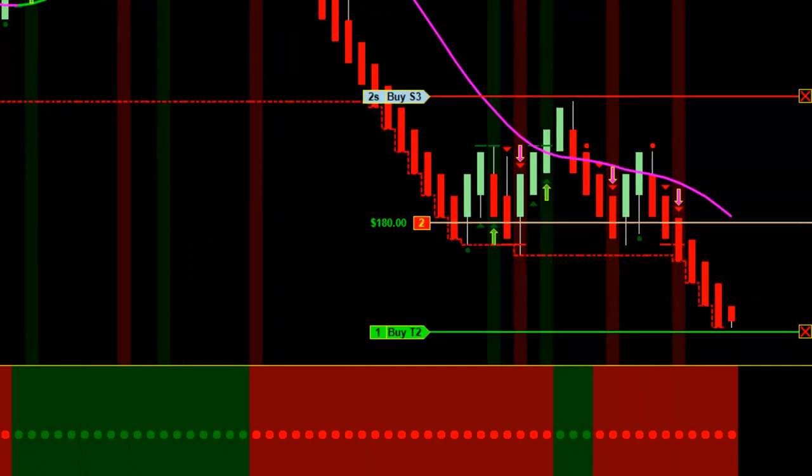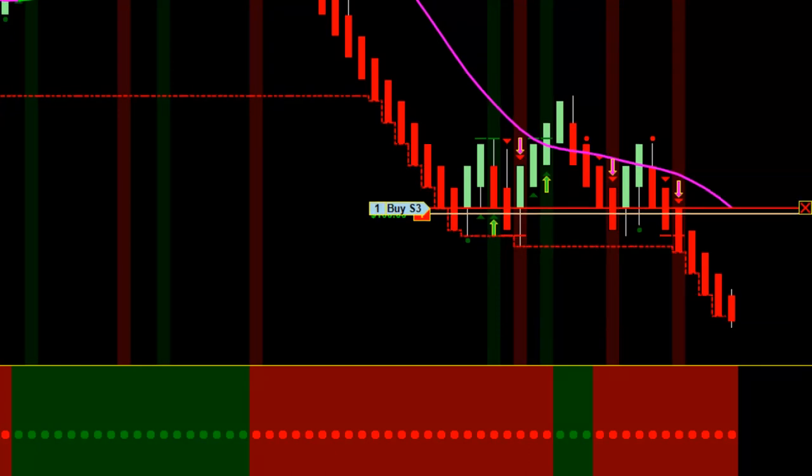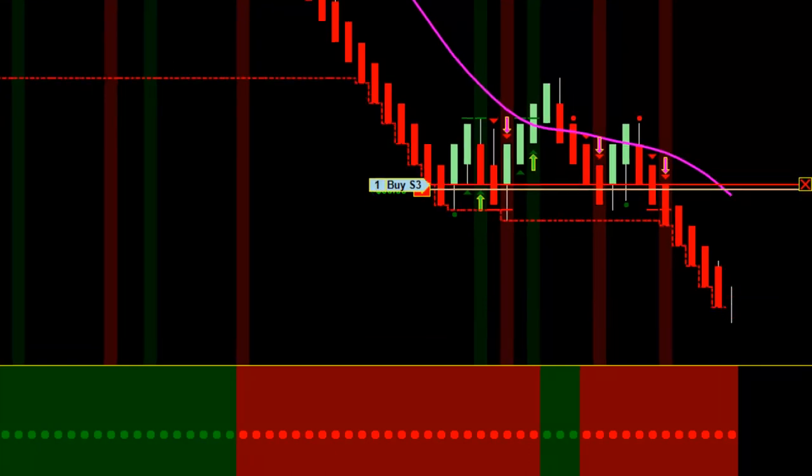We're back, and we're about ready to take out profit target number two right here. It's moving a little slow, but since I'm so close to number two, I'm just going to move my stop to the Falcon Swing Line. Target filled — there was profit target number two. My swing line is just below my entry point, and I'm going to protect two ticks. I don't want to let a winner turn into a loser.